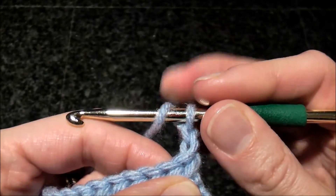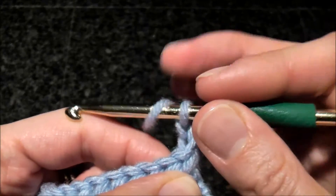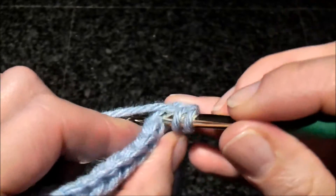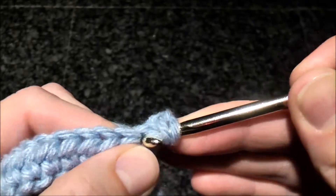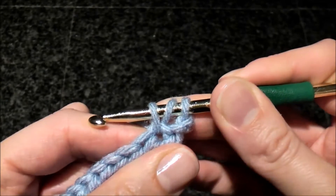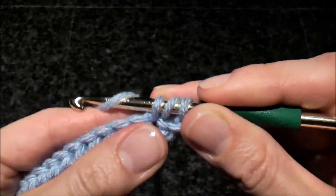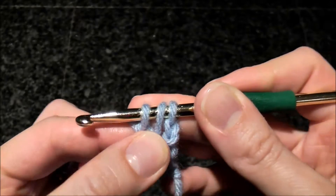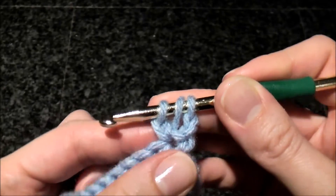We're starting this stitch like a regular half double crochet. We did a yarn over. You're going to go to the first stitch, get your yarn, pull a loop. Now you have three loops on the hook. Now do a yarn over and pull through the first loop only, creating kind of a chain one.